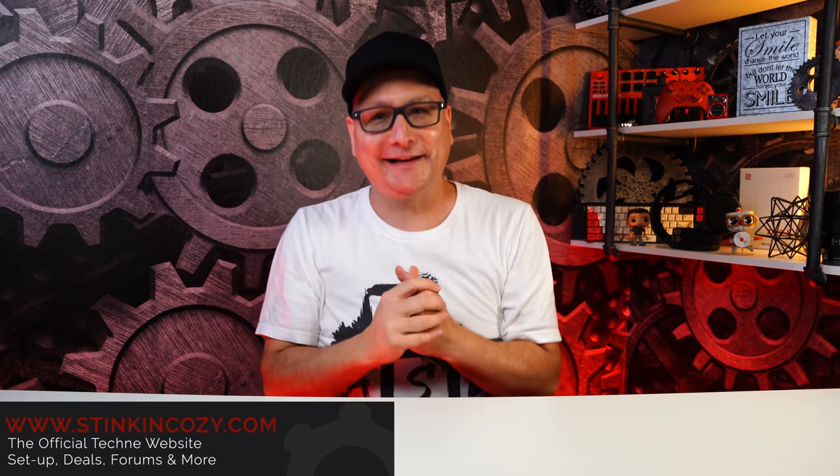These keycaps we're going to take a look at here today have me so stinking excited. I have been itching to get to this video so I can share these caps with you guys. And there's a few reasons for that. Number one is the price point — they're 59 to 69 bucks pending profile and color. Number two is they're readily available.